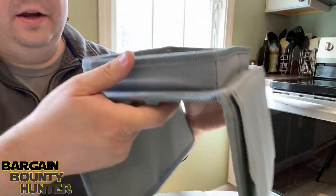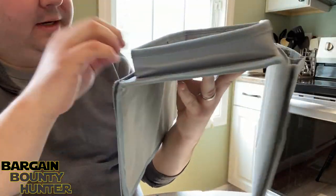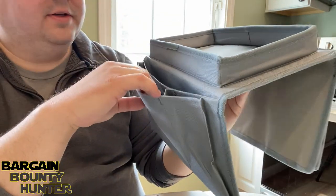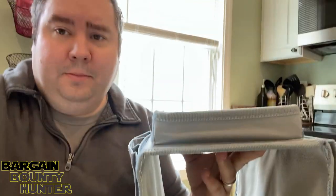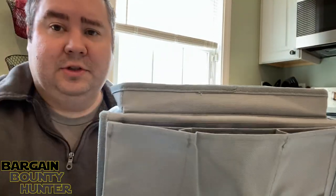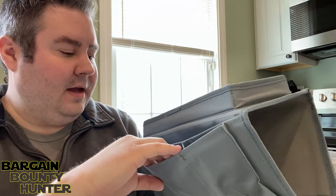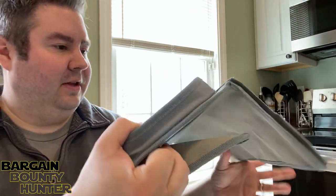What this is is a holder for phones or remote controls for the edge of a couch. Are you thinking why would you want that? Well, we have a little boy who's got hands that are always looking to grab things, so we were looking to get an item to put our remote controls up so he couldn't reach them.